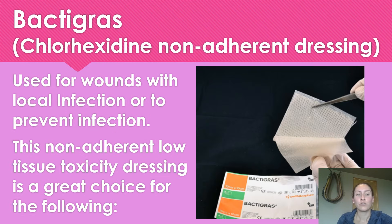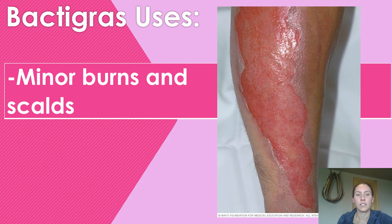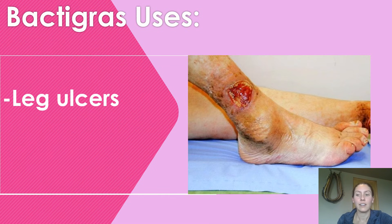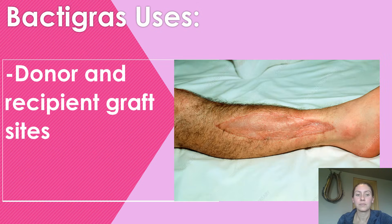Back to Grass is used for wounds with local infection, or to prevent infection in an area that might get contaminated quite frequently. It's a great choice for minor burns and scalds, lacerations, abrasions and other skin loss wounds, and also for skin grafts.